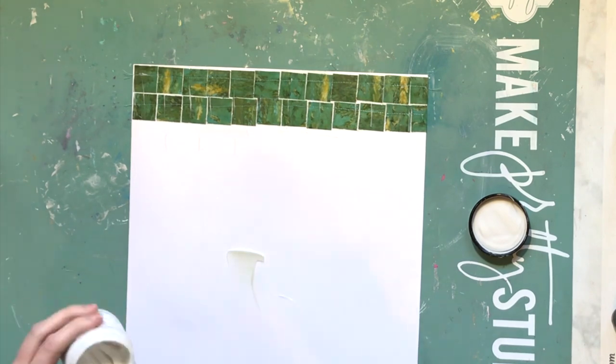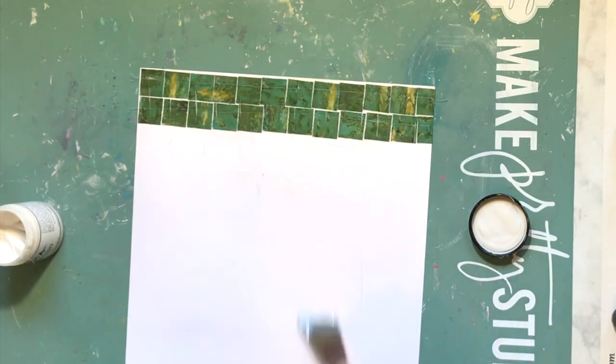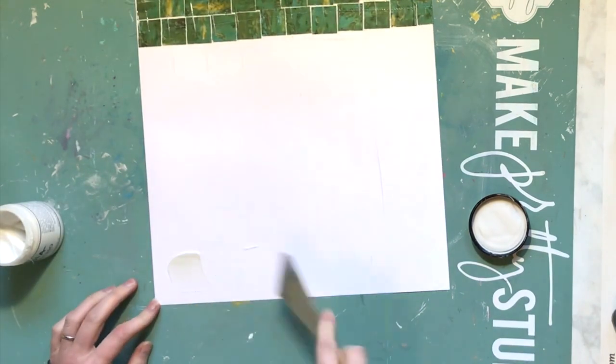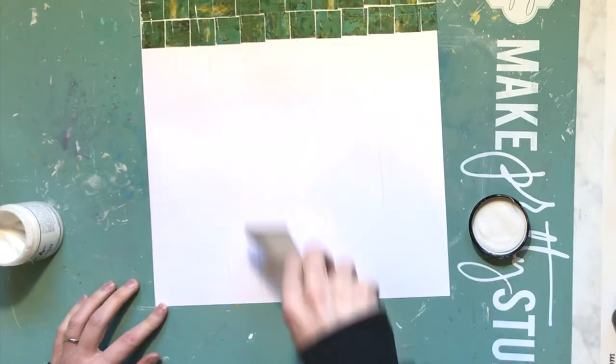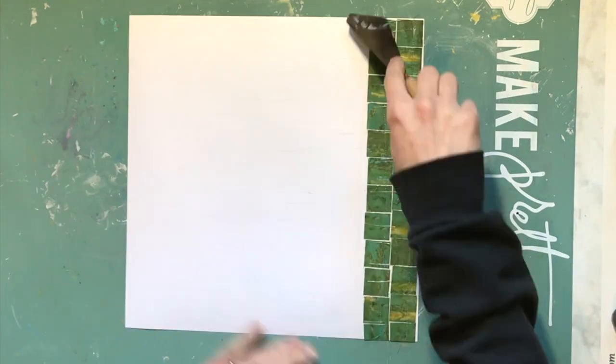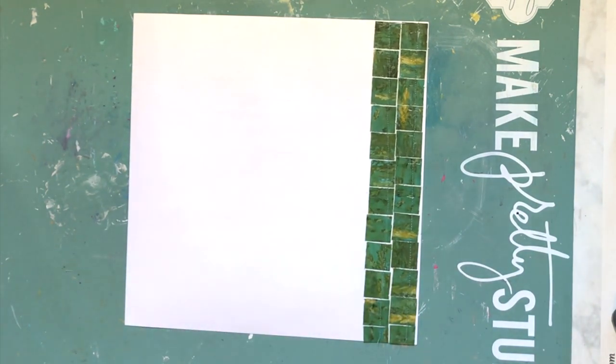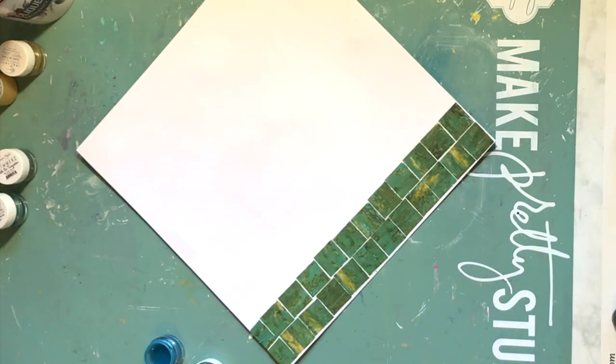I decided not to go for a rainbow color, but I am going to do mixed media because Miranda did mixed media. This mixed media did not turn out the way I thought it was going to, and I guess that's okay. When you do mixed media, you really are at the mercy of whatever it decides to do in the end. I used clear gesso because I wanted to keep that green paper showing as much as possible.